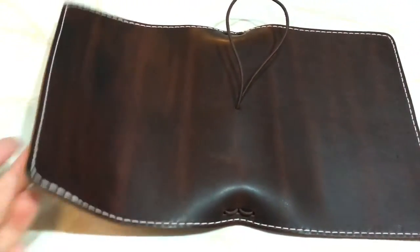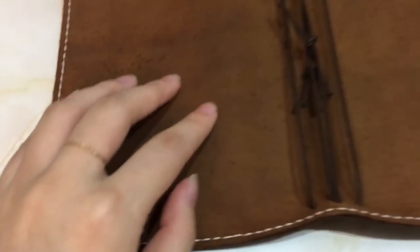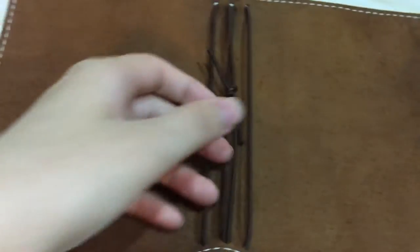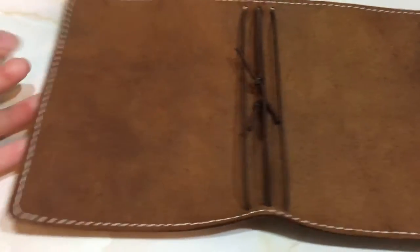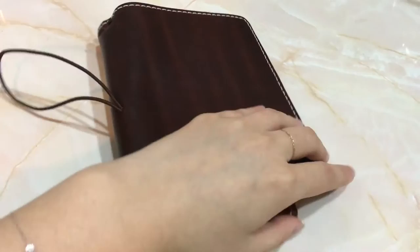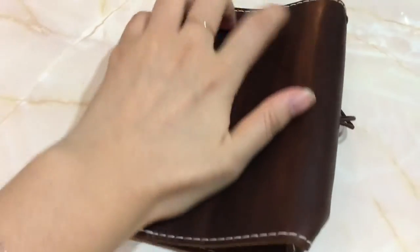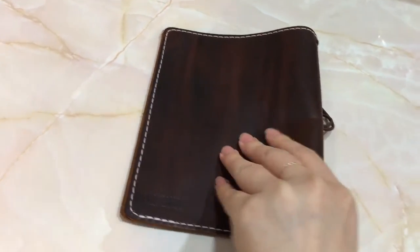So this is what it looks like. This is the back — it's super soft and silky but the fibers are much longer. It does come with an elastic right here. I'm so sorry because I'm doing this with one hand. Hopefully this gives you an idea of how it looks.